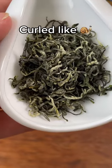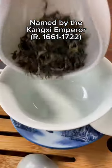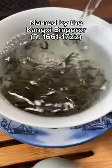The name comes from the curled little shapes of the leaves and was actually given to the tea by the Kangxi Emperor. So this is the tea the emperor liked so much he gave it a name.